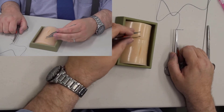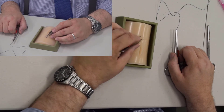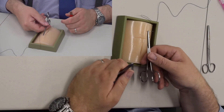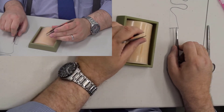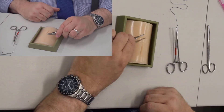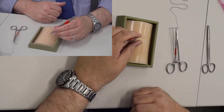They're called an Adson forcep — A-D-S-O-N. The proper way to hold the needle driver, the proper way to load your needle, and when you hold your forceps, hold them like you would a pencil. Do not hold them like this — that's wrong. Hold them like a pencil, like this.